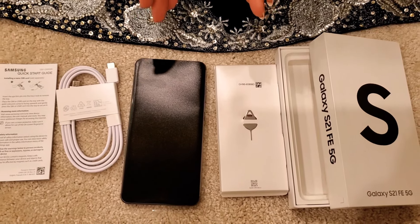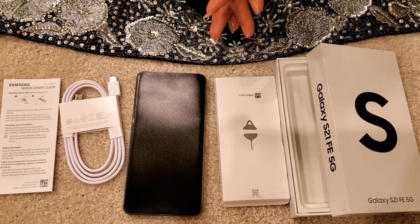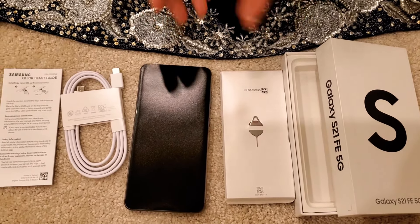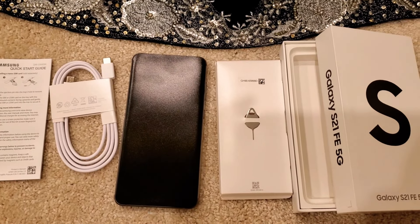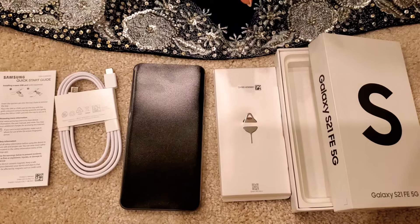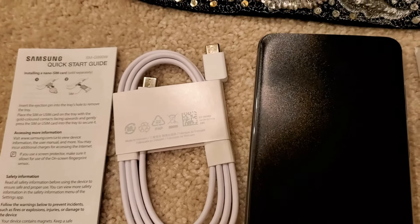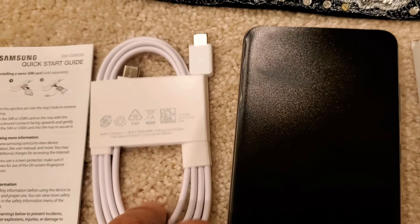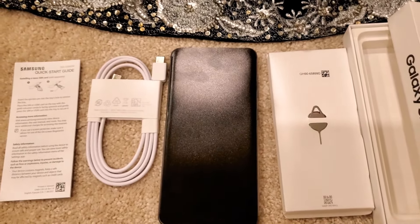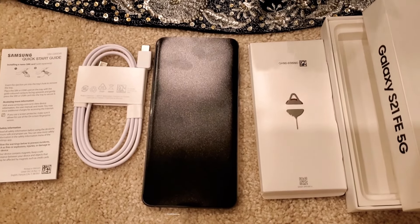I'll compare the Fan Edition with the S21 in a moment. Memory is 8 GB and storage is 128 GB or 256 GB. One thing to note: the Galaxy S21 Fan Edition 5G does not include a travel adapter — similar to iPhones and other Samsung phones these days, the charger is no longer included in the box.